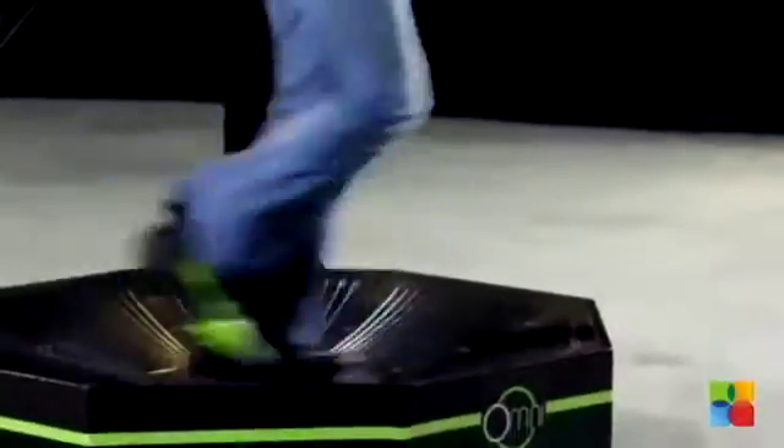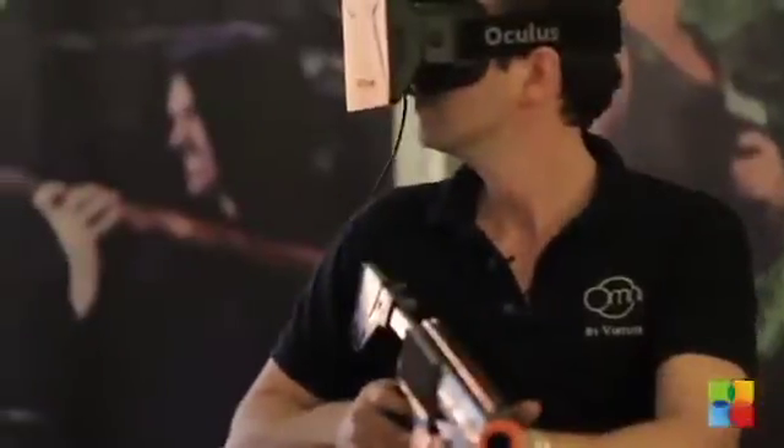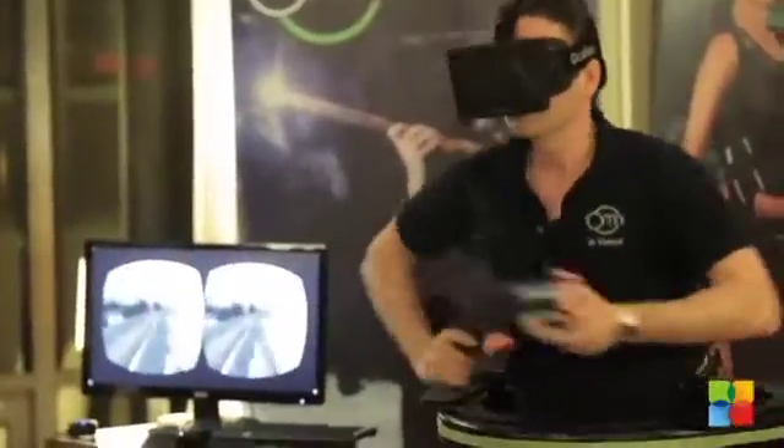Walk, run, jump, crouch — the Omni will keep you on your feet and in motion. It's a healthier way to game. Working out has never been this much fun. Our software even tracks your distance traveled and calories burned along the way.